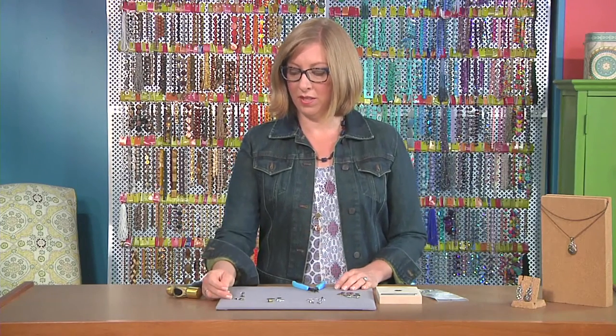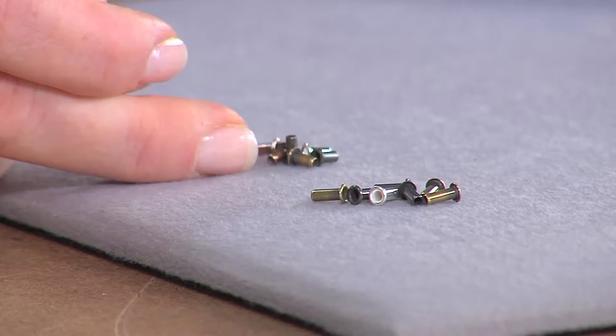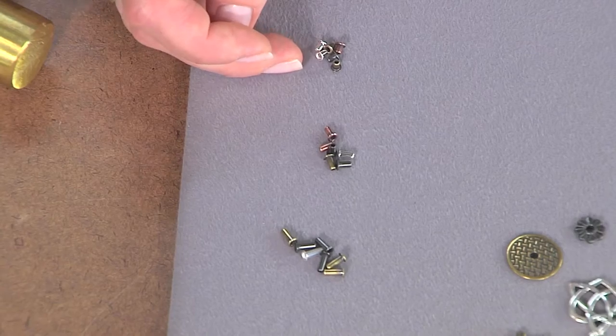Eyelets come in a variety of different lengths, and the reason you need a different length is because when you're stacking different elements together, you may need a longer piece just to keep it all together. Eyelets are kind of like a tube rivet, but they're a pre-made piece, and they're really simple to use.